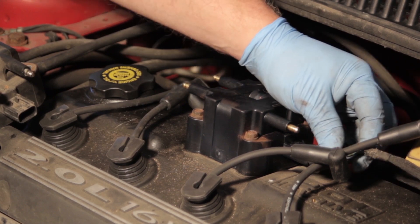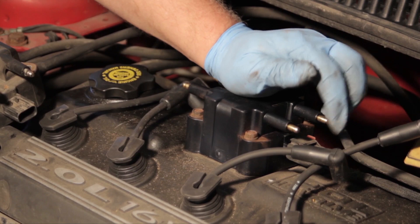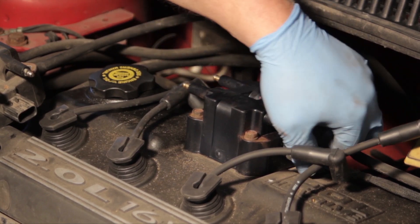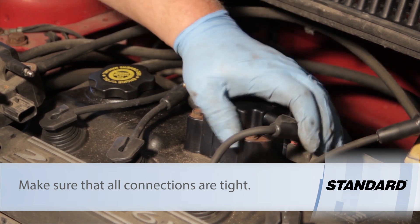Once it's tightened down, I'll take my electrical connector, plug it back in until I get a good click, lock it back in place, and install my plug wires back where they came from.